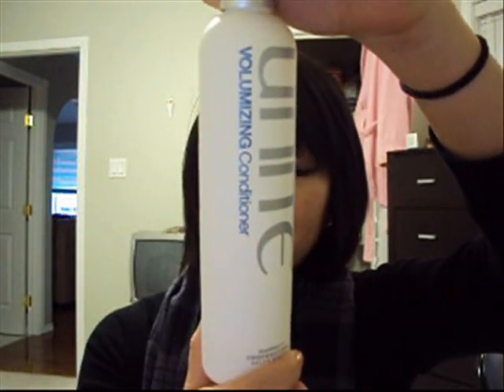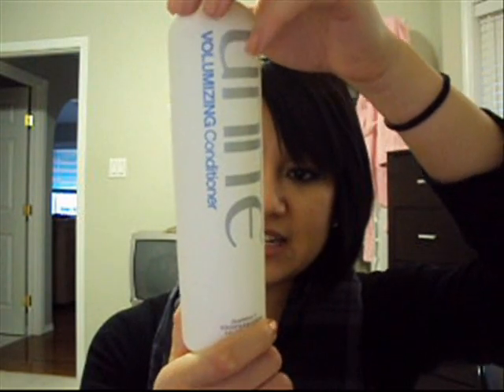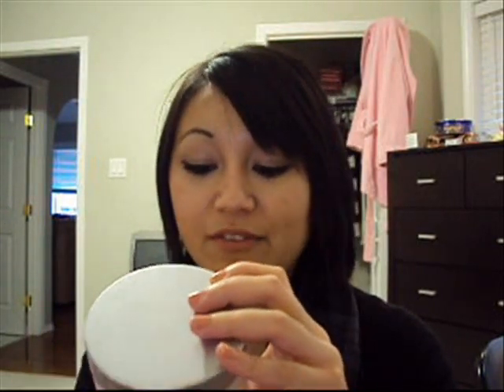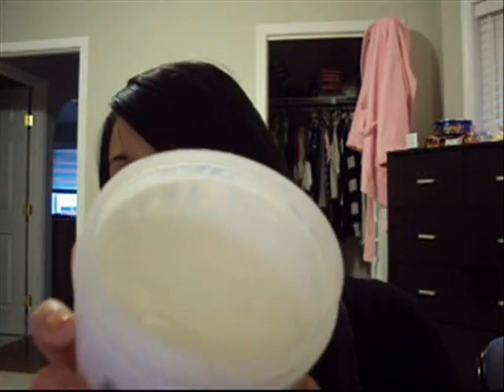This one is a volumizing conditioner. It is color-safe, paraben-free, sodium chloride-free, gluten-free, no DEA, no MEA, and vegan. I'm assuming those attributes apply to the shampoos and conditioners generally. Then this is a moisture treatment — it's kind of like a leave-in conditioner. For moderately dry hair, leave in for 5 minutes; severely dry hair, 10 minutes; really nasty hair, leave in for 15 to 20 minutes, then rinse it out. This smells like candy — like Skittles or something. It smells really good.